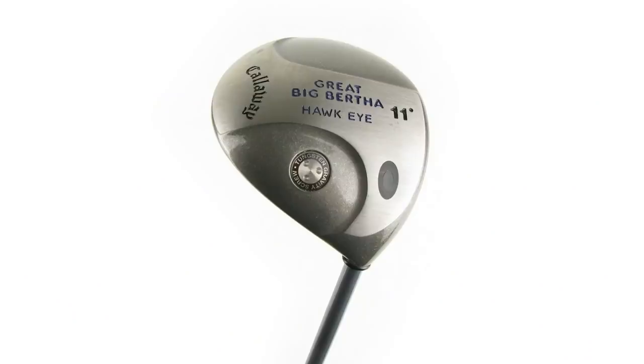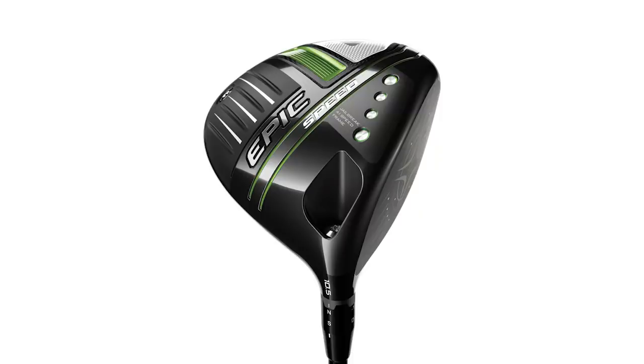The difference between these two drivers right off the bat: the Callaway Hawkeye has a club head size of 250 cc's, while the Epic Speed has 460 cc's. It's very close to double in volume size. What should happen is your off-center hits should be much better with the Callaway Epic Speed. So we're going to test that and hit several shots with each one. Let's hit some shots and take a look at the numbers.